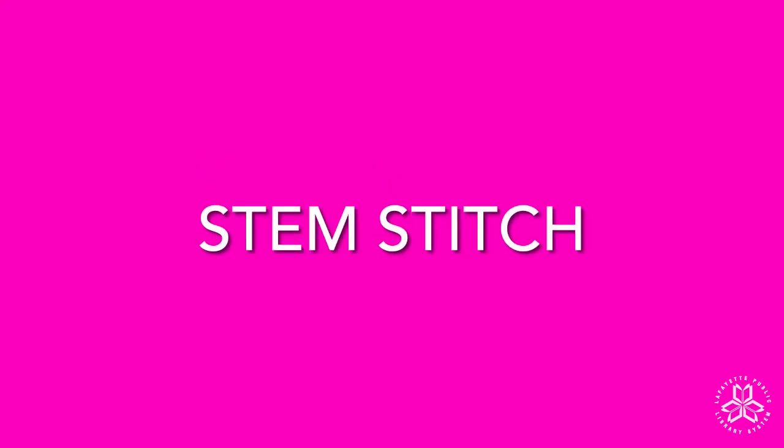Welcome to Fabricadabra's Embroidery Edition. Today we'll be working the stem stitch.